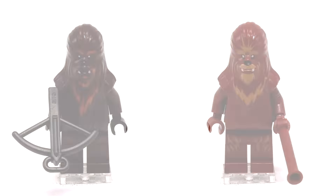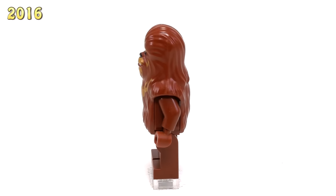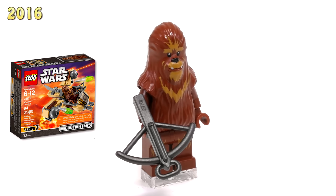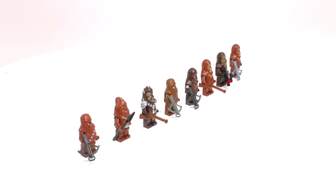Moving up to 2016, our final Wookiee fig barely counts as a new fig — he's basically exactly like the regular Wookiee warrior before, except now he doesn't have any printing on his arms. He was released in the Micro Fighter Set Wookiee Gunship 75129. He is $5, and there we have it — we just finished the entire Wookiee collection.